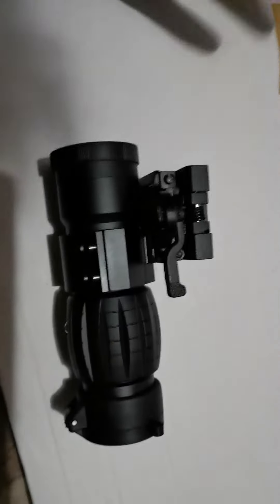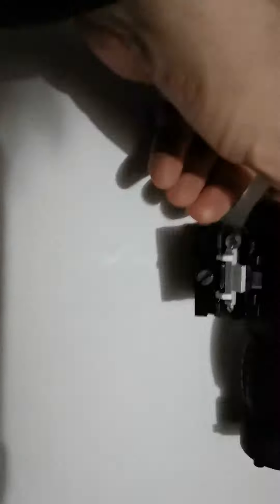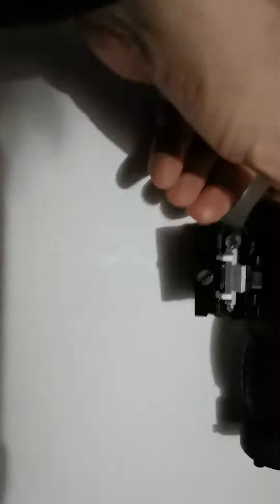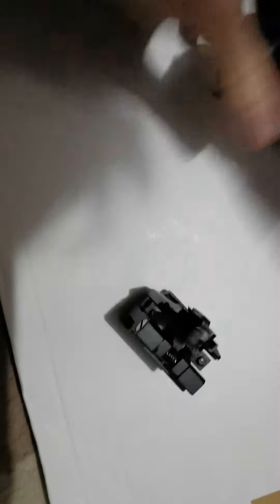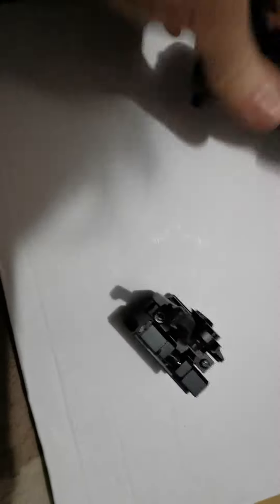I'm not happy with this. There are no instructions, so if I'm missing something please send me instructions, but nothing seems to make any adjustment to the angle that this sits on the rail. And this locking mechanism — look at that — I shouldn't be able to unlock the scope that easily.